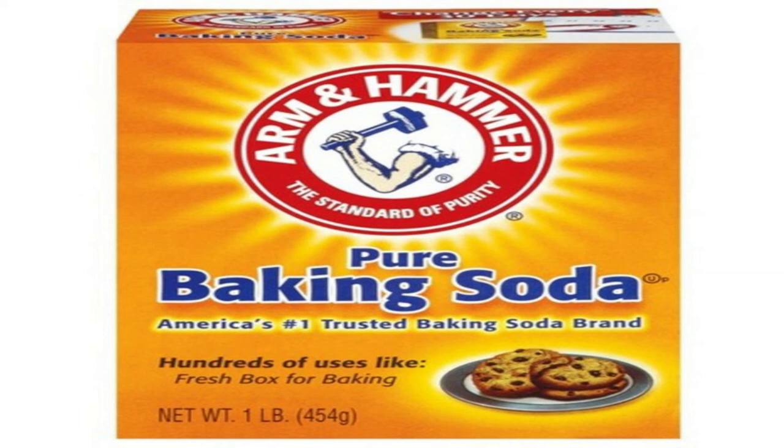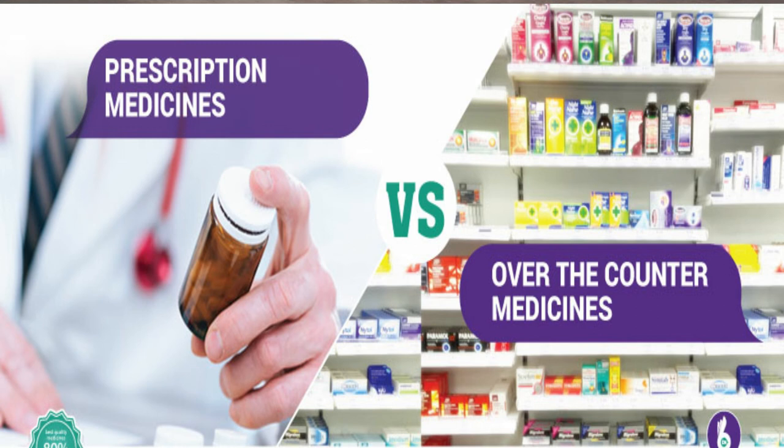Another remedy is baking soda, which is readily available and very effective in treating athlete's foot. Make a foot soak by mixing about half a cup of baking soda in a large bucket or basin of warm water. Soak your feet for about 15 to 20 minutes twice per day, and when you're done dry your feet thoroughly.